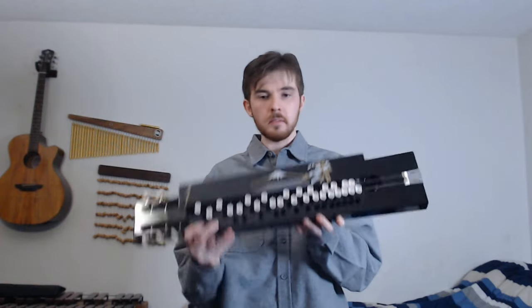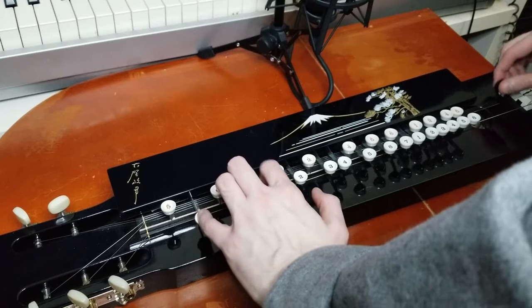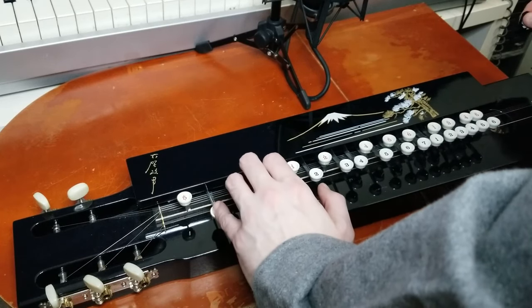In 2022 in particular, I became fascinated with a subset of instruments called the Taishogoto, or the Nagoya Harp, or the Taisho Harp, or whatever name you like to call it. I'm fascinated in their acoustic qualities, their electric qualities, and how they're a keyed instrument that's also strung.